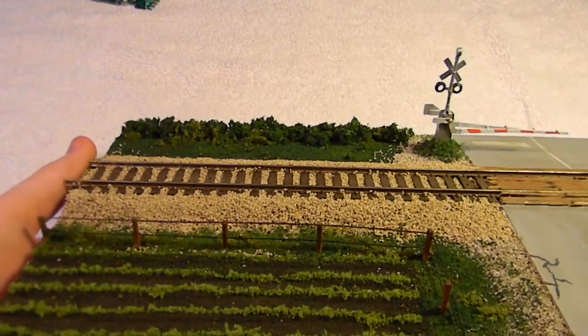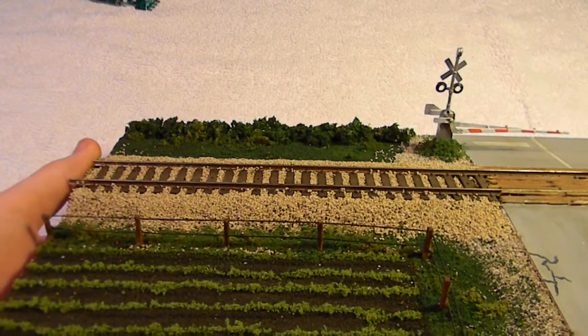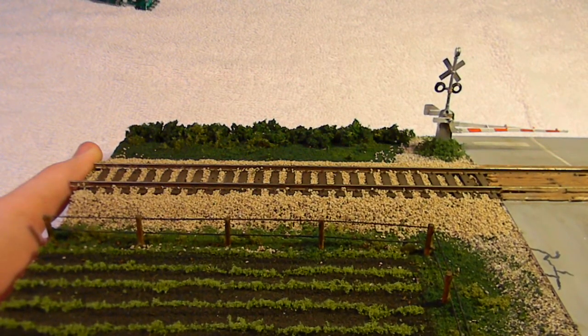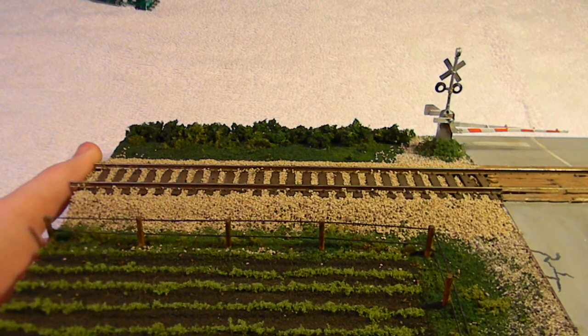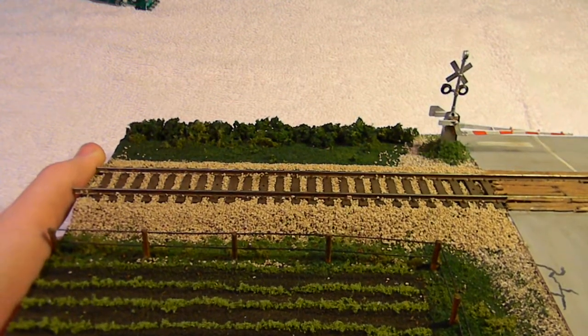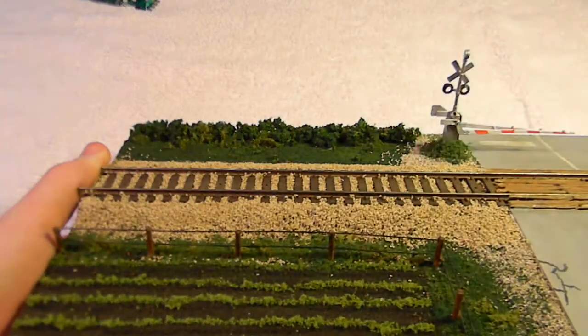Here's a little fact: Woodland Scenics ballast is surprisingly made out of crushed nuts that fall from trees. That's why it's so light — it's not actual rock. But it comes out fine. The track is weathered, as you can see.